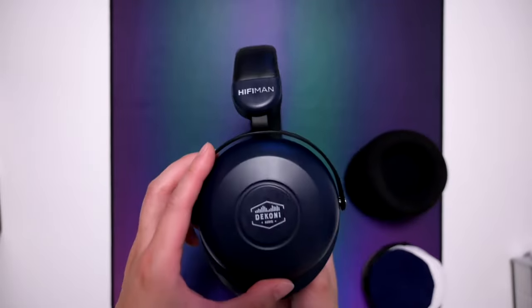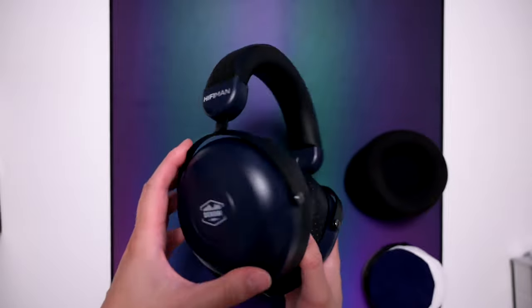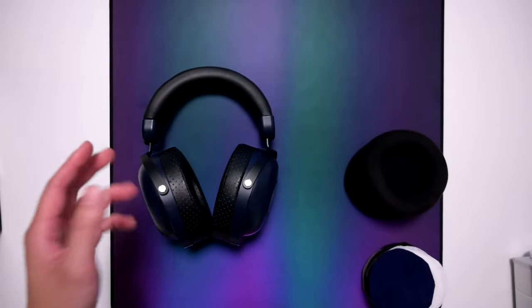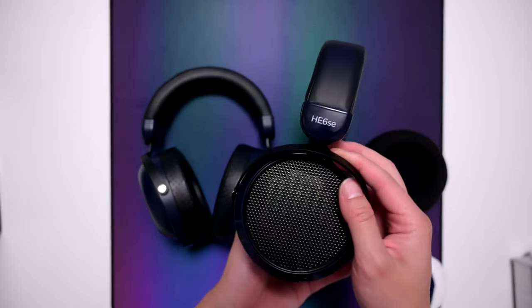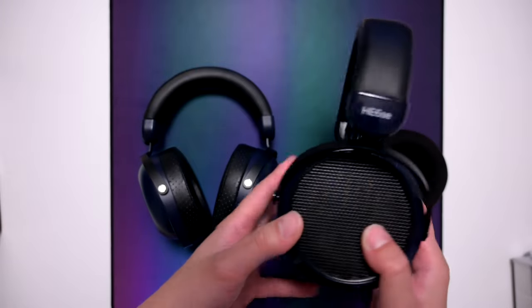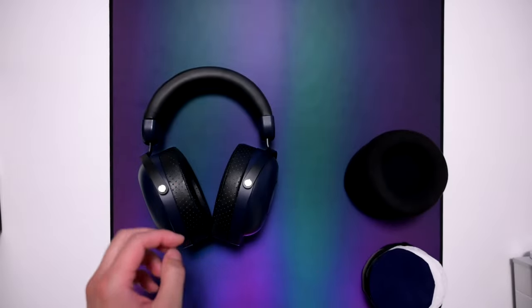That's the elephant in the room, and most people will understand that. These are on sale for $400, but even at $400 they're not really a $400-built headphone. That said, I also have the Hyferman HE6SE, which uses the same build as a $150 headphone, but the drivers sound really good and it's my main headphone. So build quality and sound quality are two different things.